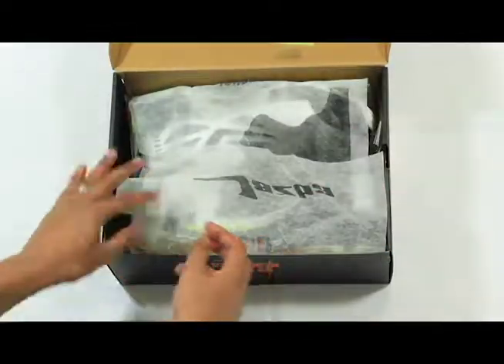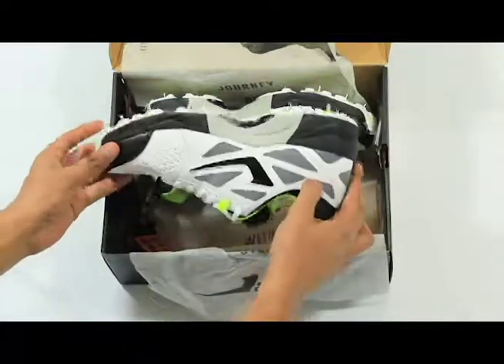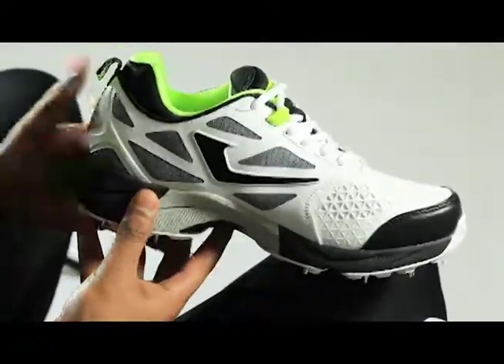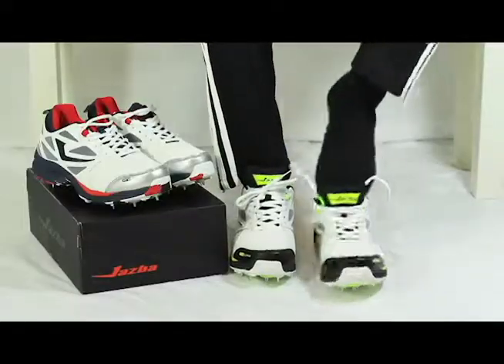Hi, I'm Mohan Ashraf from Allrounder Cricket and today we're going to review the brand new 2019 Jasper SkyDrive 117 Cricket Shoes. Every cricketer should look for three features in a cricket shoe: support, comfort and durability — and the Jasper SkyDrive 117 offers these in abundance.